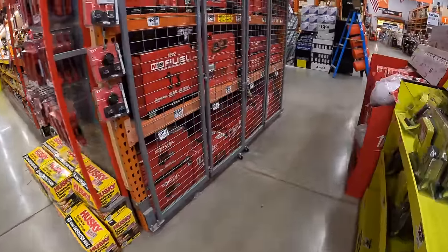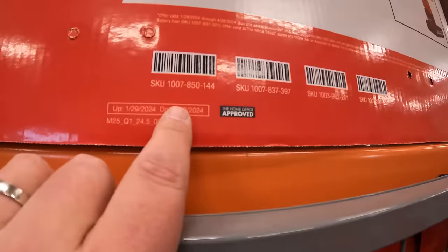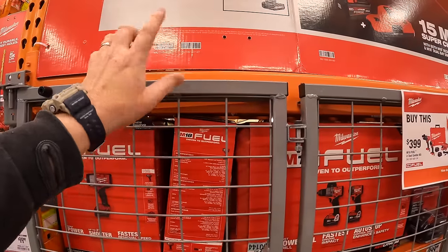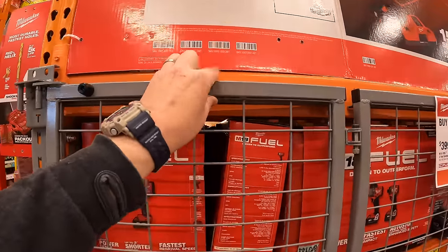This sale is going on until April 29th, 2024, so it's ending soon — which means new sales are coming. And remember, Ryobi Days is coming, so I'm excited about that.